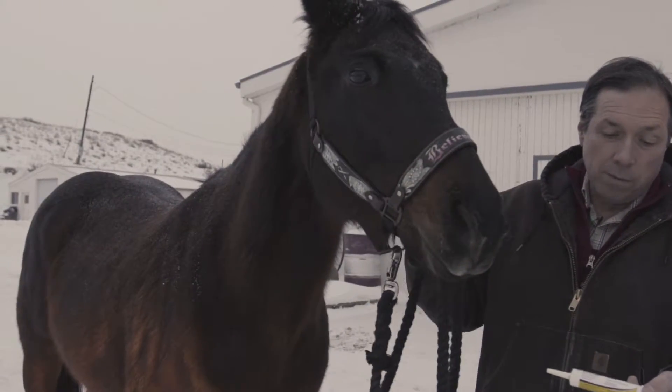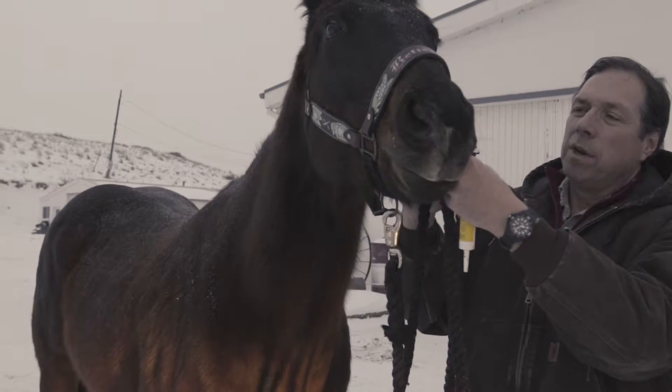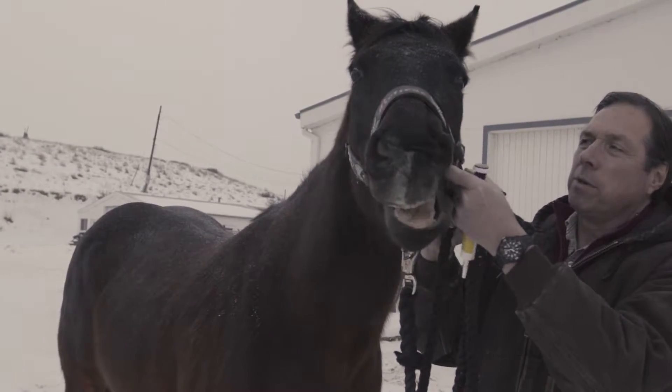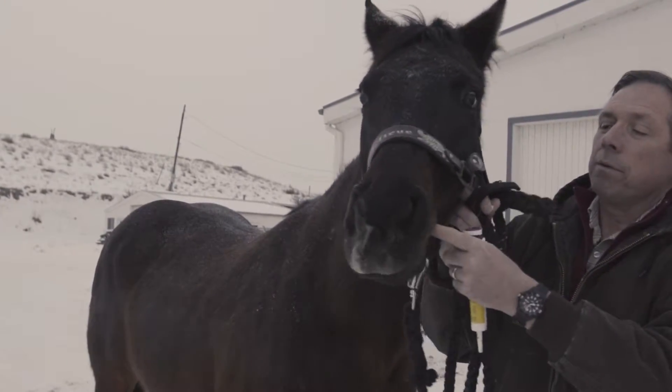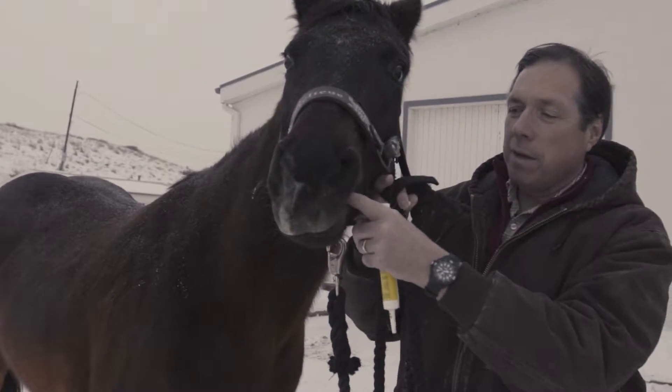We're going to worm her with a paste wormer — Strongid paste. First thing you want to do is judge what the horse is going to do. A lot of times you can put a finger in her mouth and see if they're really sensitive. They'll throw their head, jerk back, something like that.